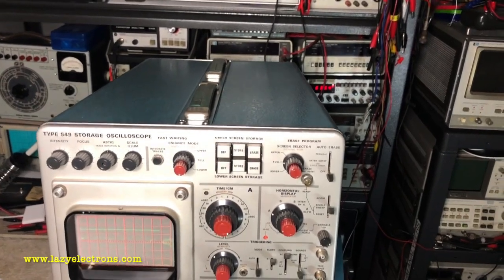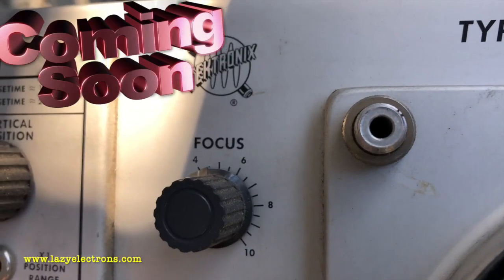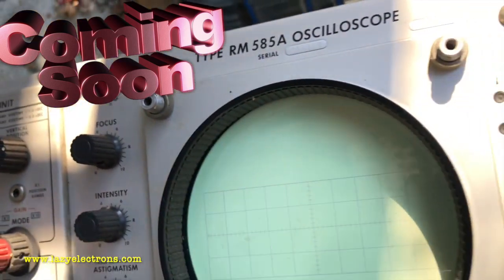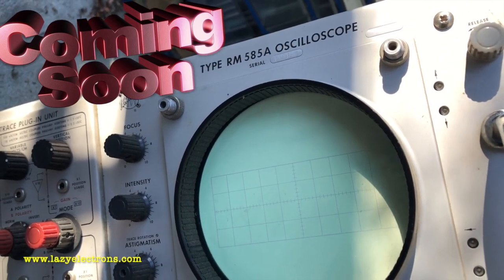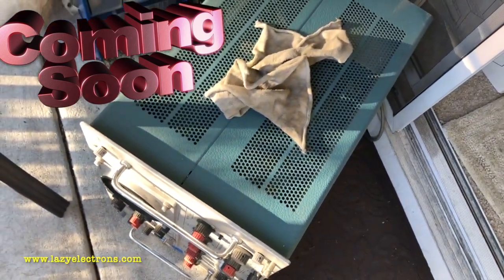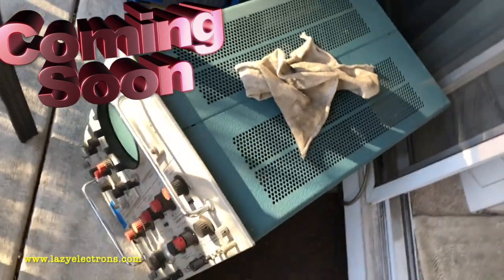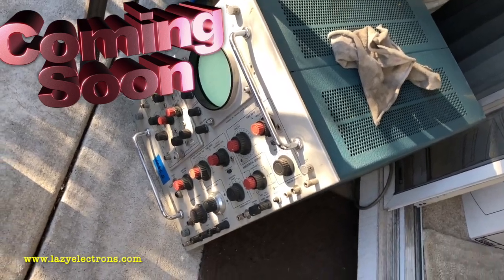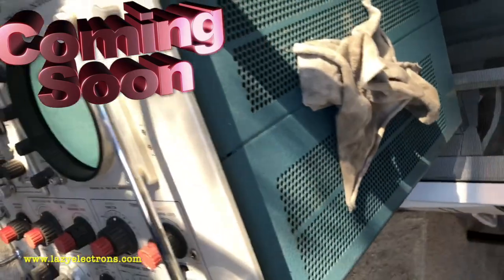So that wraps up the video. Thanks for watching and take care. I'll see you in the next video. These things keep coming to me one after another — it's a 585A now. Forget lifting it, I can't even move it by myself — it's so heavy. The previous owner released the magic smoke from this, so I'm not sure if we can restore it, but I'll give it a try because this is a special one.